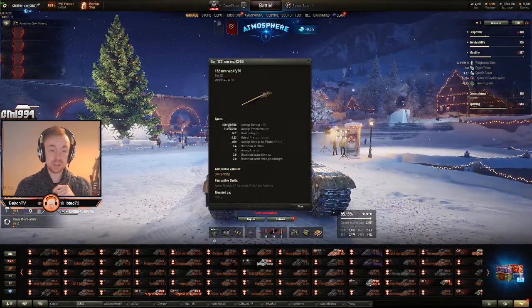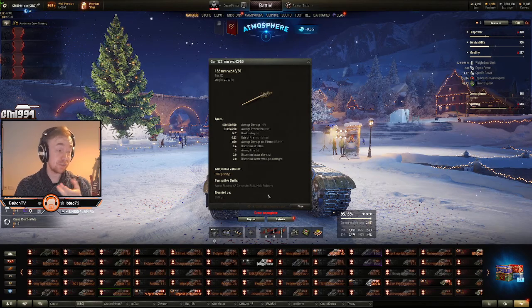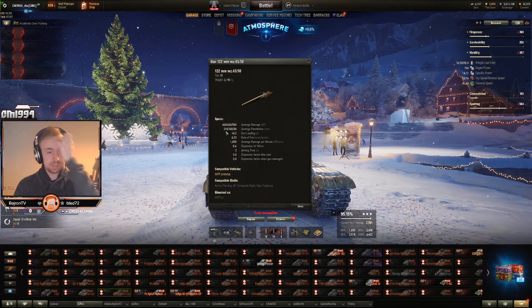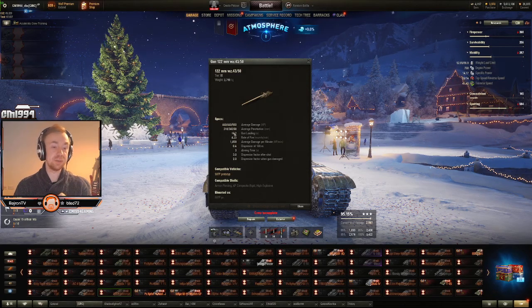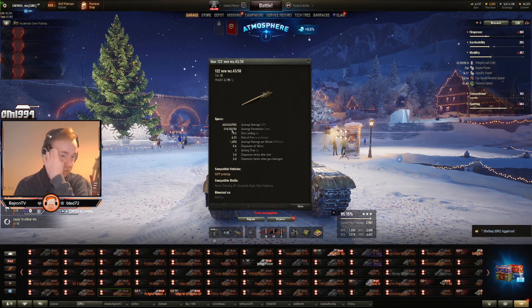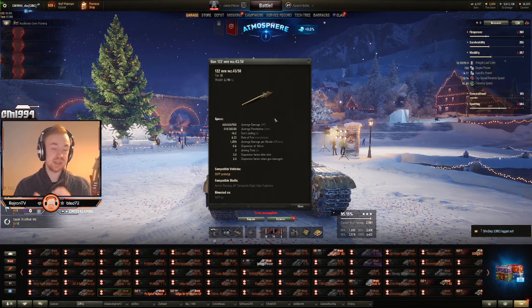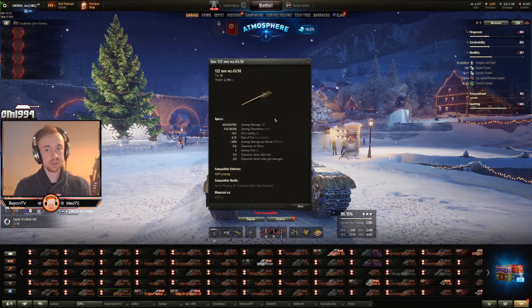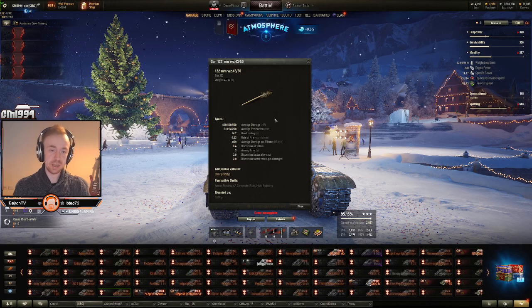440 alpha damage is pretty nice, even at tier 8, where we do have a few tanks with this alpha damage now. The pen, however, is the bit that's slightly holding this back — 218 AP is not great. But if you're playing this tank right, you'll be engaging targets you can pen with AP first, and then use your APCR against heavier targets later. HE is pretty nasty on this as well — if you're fighting squishy tanks, 560 alpha damage with 68 pen means you can 2-shot a Rheinmetall Scorpion or Borsig without any trouble, as long as you average roll.